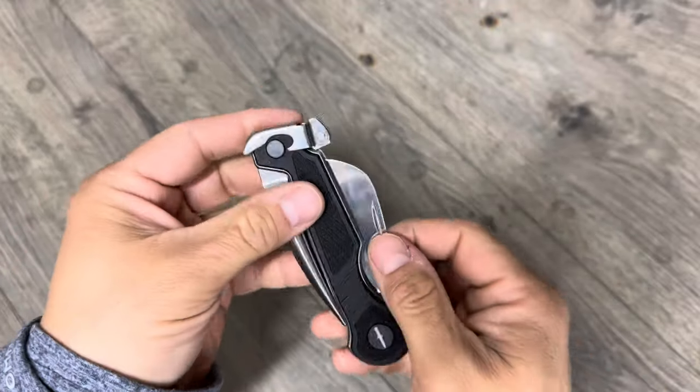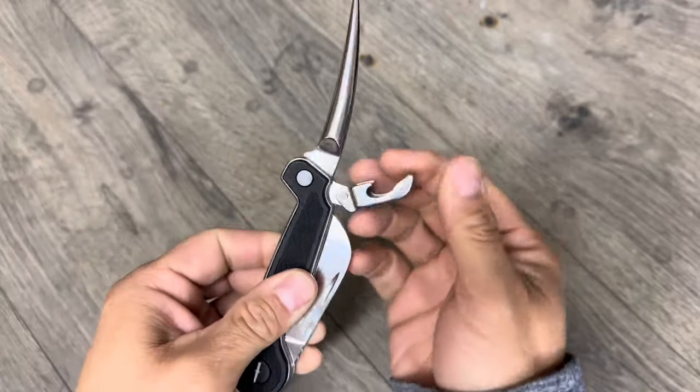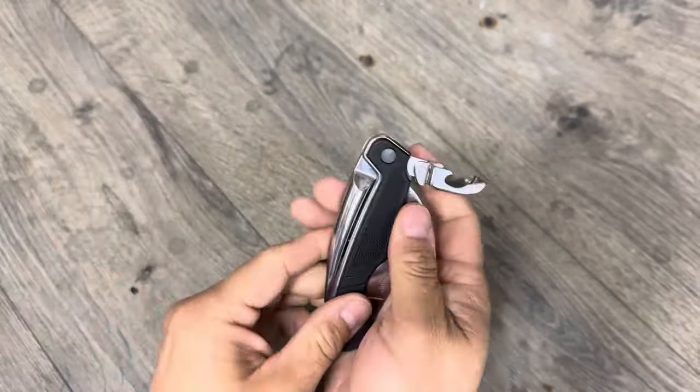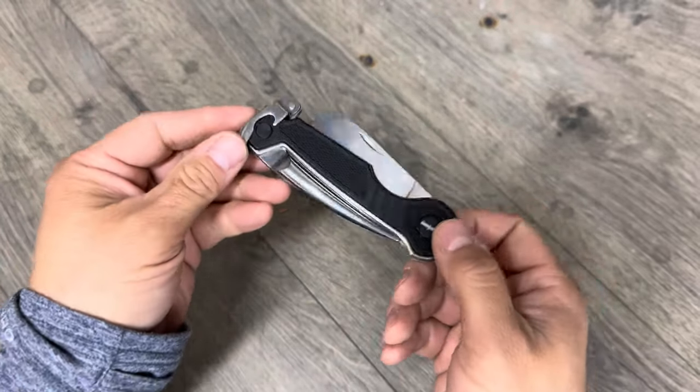I recently picked up this Marlin Spike knife — it's a knife and also a Marlin Spike, and the thumb release has a bottle opener feature. There are a couple things I don't like about this knife, but we only complain about the things we can change, and so I'm going to change those things.